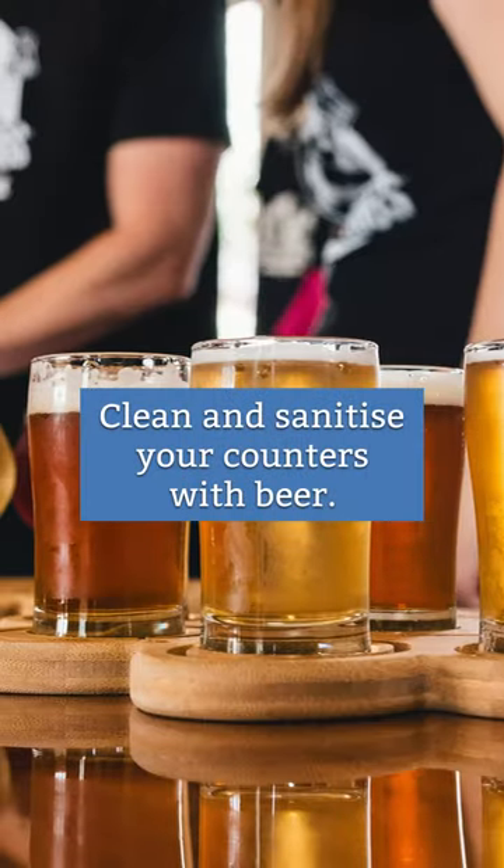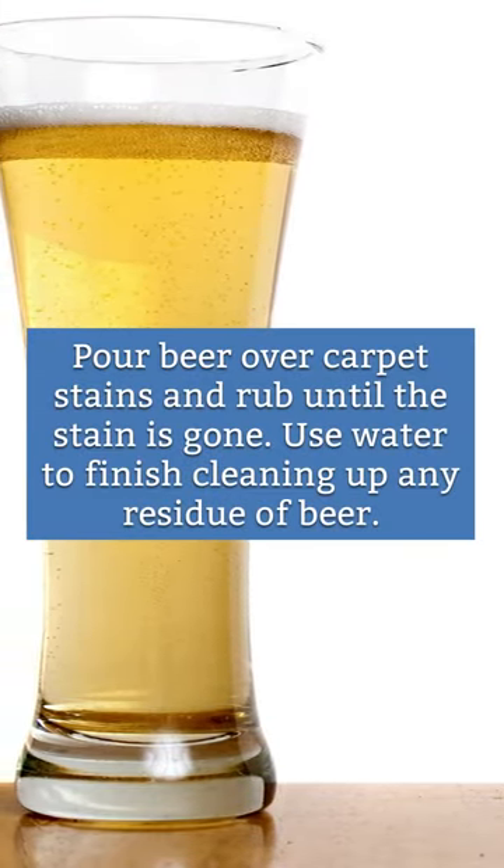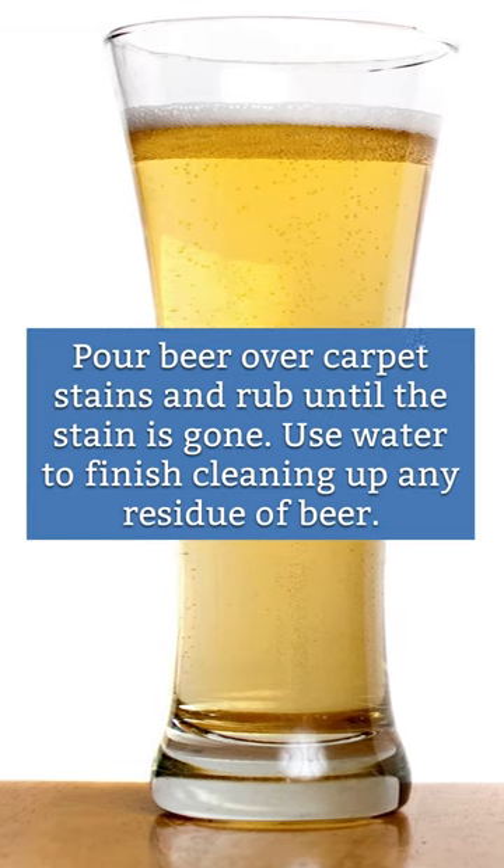Clean and sanitize your counters with beer. Pour beer over carpet stains and rub until the stain is gone. Use water to finish cleaning up any residue of beer.